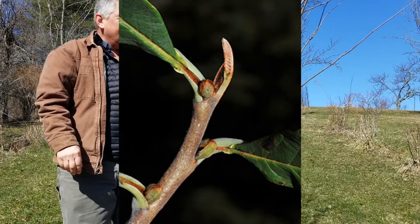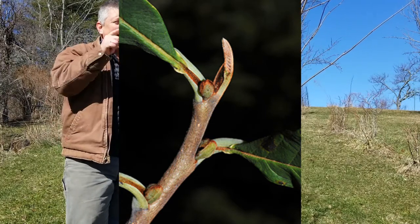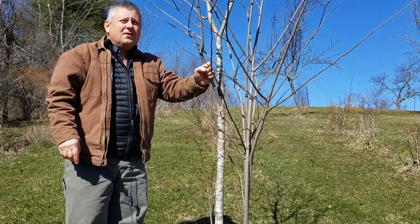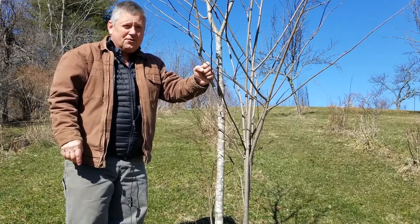The flower buds — and this one is just now getting to the age where it's going to start flowering — the flower buds on these are more round. They're fuzzy and round and they'll start to grow out right before the leaves, so the flowers appear just before or with the leaves.